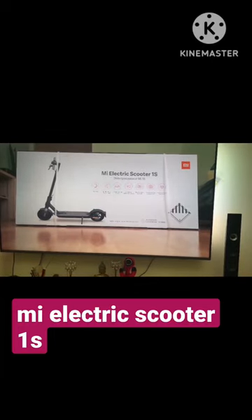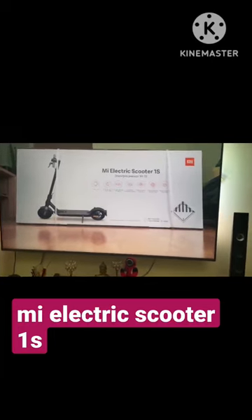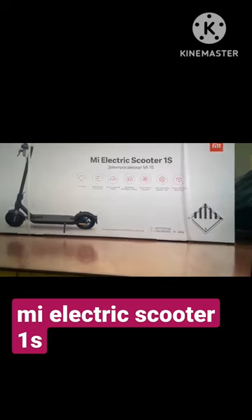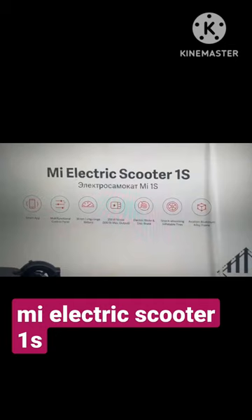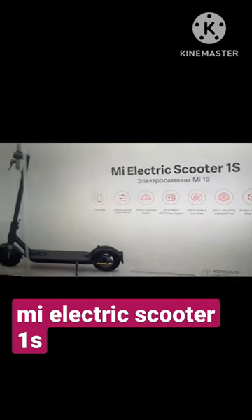My electric scooter 1S contains a smart app, multifunctional control panel, 30 kilometers long range battery, 250 watt motor, electric brake and a disc brake, shock absorbing inflatable tires, and an aviation aluminium alloy frame.